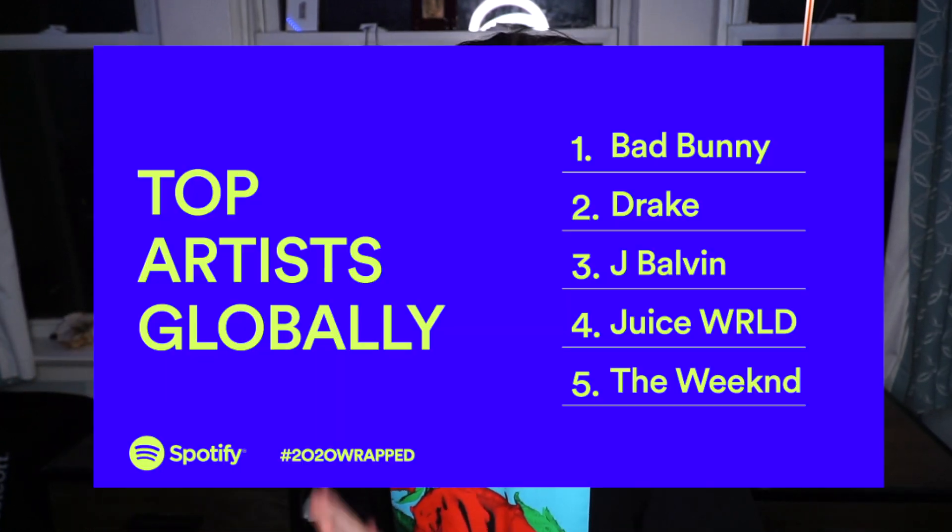Hey everybody! I hope you're doing well. Today I'm going to be making a Bad Bunny line cut print. If you don't know who Bad Bunny is, no worries — Bad Bunny was 2020's most streamed artist on Spotify. I really like his music, so I thought it would be a good idea to make a print of his artwork. So let's get into it.